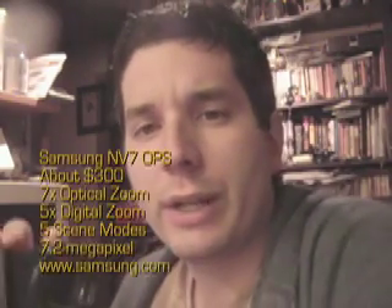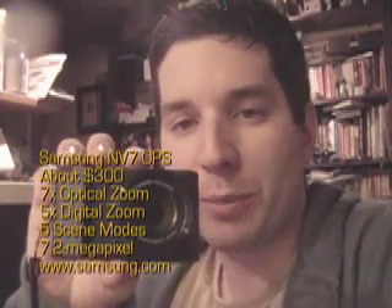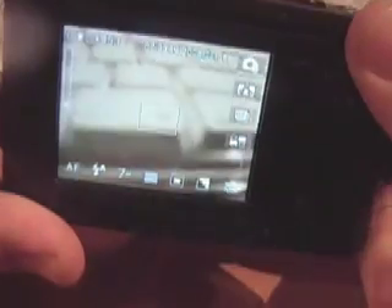Hi everyone, John Biggs with CrunchGear here. I have with me the Samsung NV7 OPS — OPS stands for optical picture stabilization, as it says here on the lens. This is actually a cool little shooter: it's a seven megapixel camera, takes MPEG-4 video, and has five different scene modes.